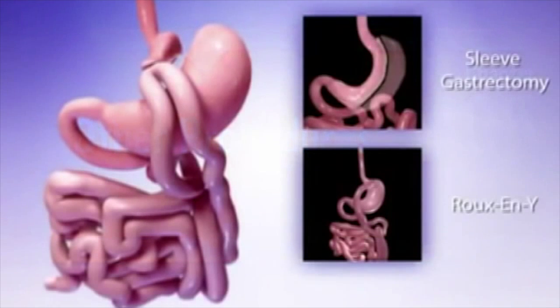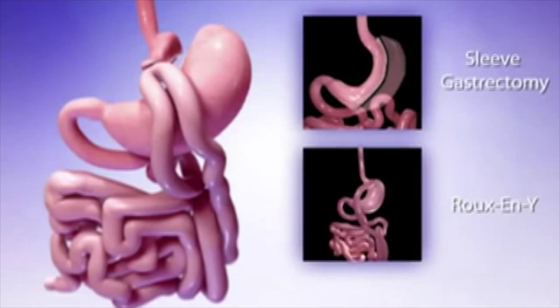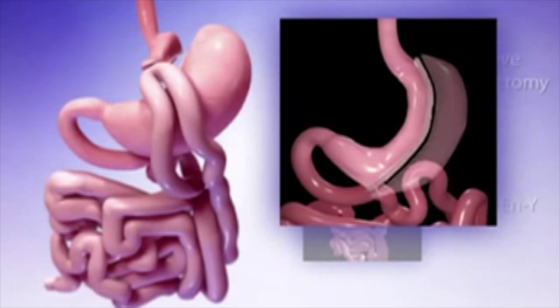The mini gastric bypass has some similarities to two other bariatric procedures: the sleeve gastrectomy and the Roux-en-Y gastric bypass, but there are some important differences. The sleeve gastrectomy is a restrictive only procedure that, like the mini gastric bypass, creates a stomach pouch along the lesser curve. Unlike the mini gastric bypass, however, the sleeve gastrectomy completely removes and discards the larger portion of the old stomach, making the sleeve gastrectomy completely irreversible.